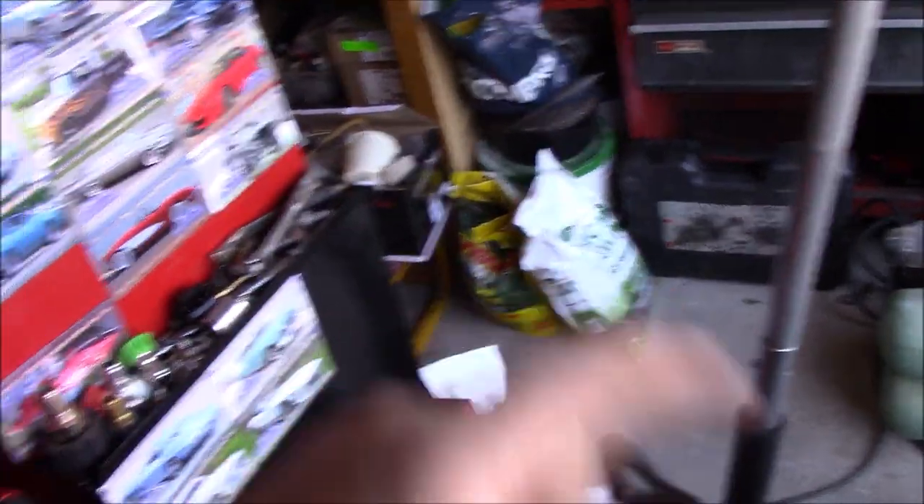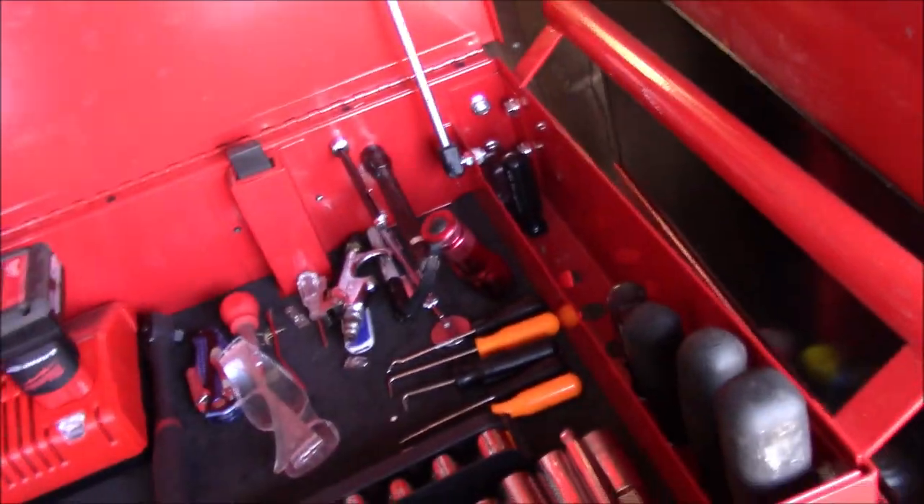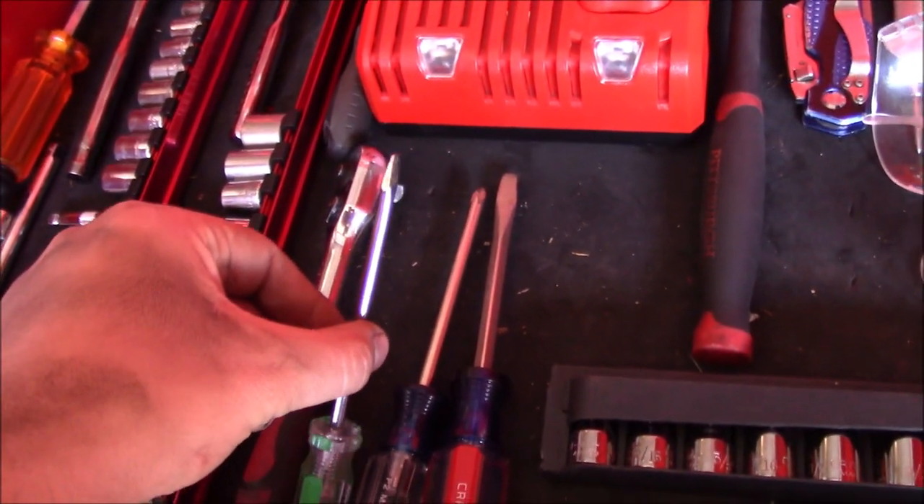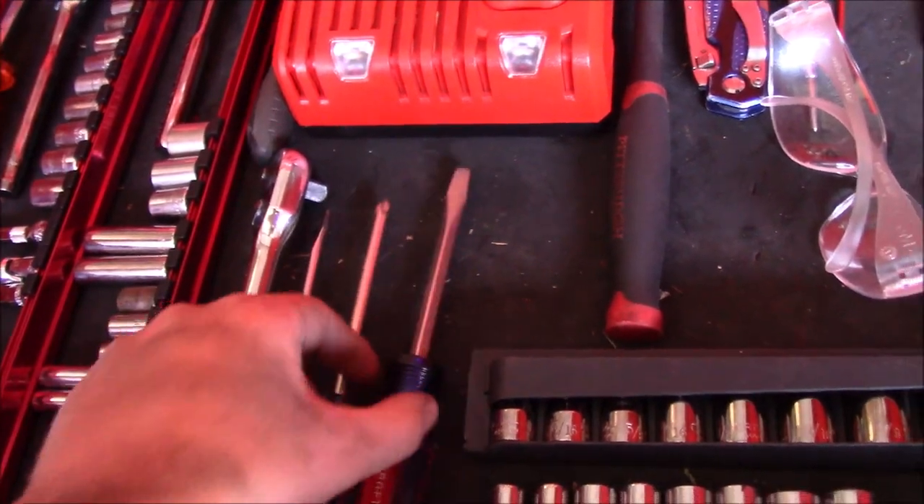My parents got me that one down there, so I've got about $500 worth of toolboxes total. I keep screwdrivers right here with them — a small flathead for tight spaces, a large Phillips, and then what I call 'standards' that pretty much go for everything.